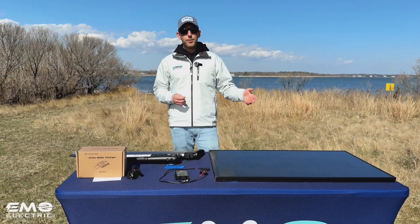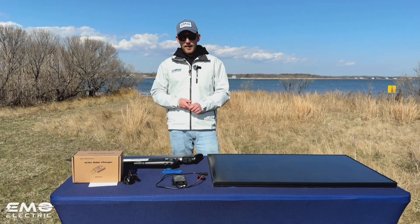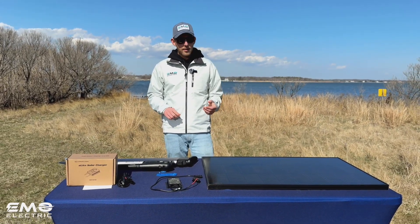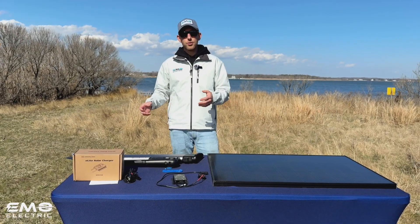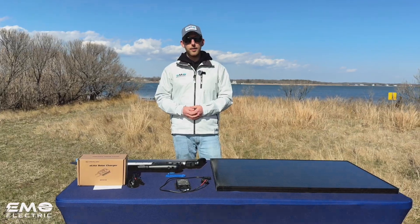Or a portable panel that folds and is easy to move around. Take a look at those if you're interested in getting a kit. Now we're going to get all of this hooked up in the sun and let it sit for an hour to see what sort of charging we get over the course of an hour for the E-Lite.